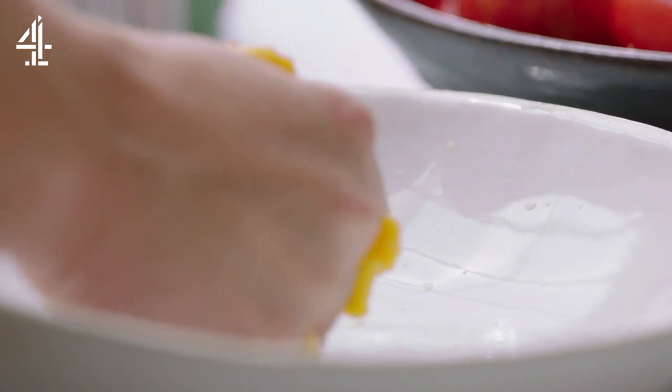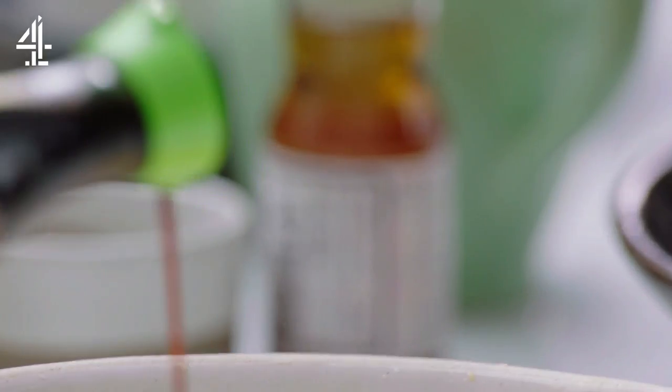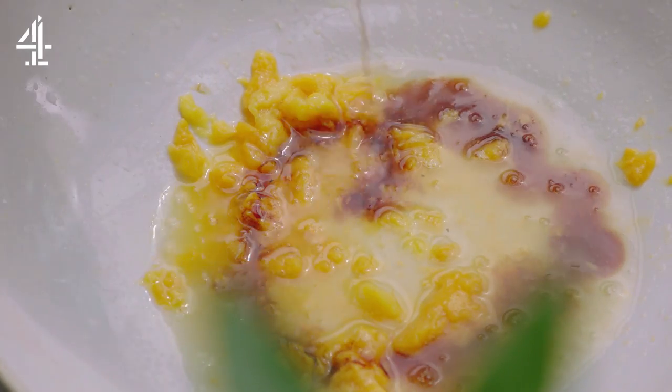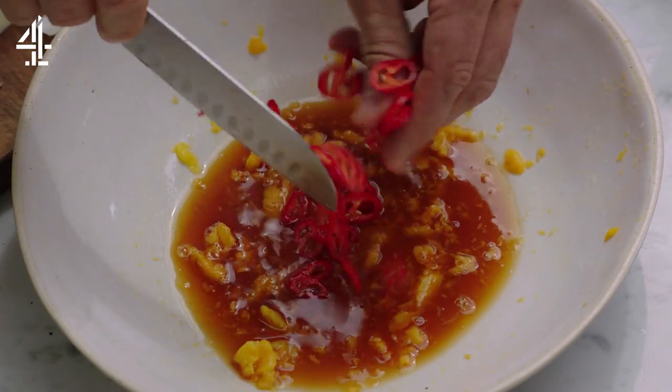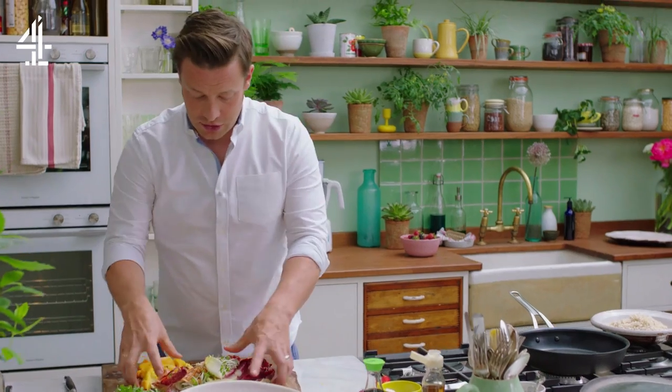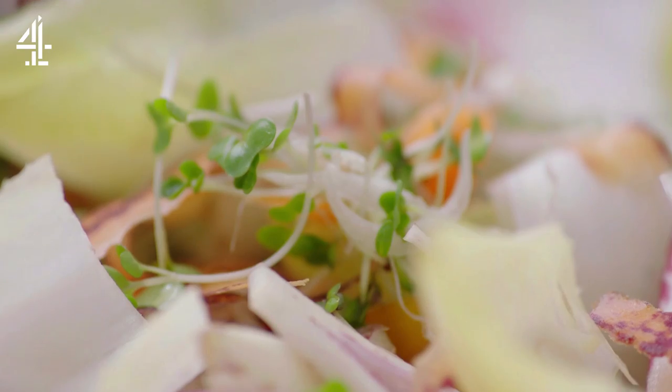Time for the dressing. Squeeze the rest of the flesh from the mango stone and add some lime. Season to taste with low salt soy sauce and for a final flavor kick add some red chili. I'm just going to put the salad on top of the dressing but not dress it yet. There's the sunshine salad ready and raring to go.